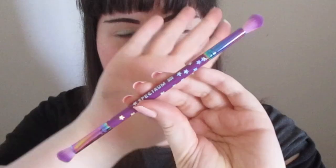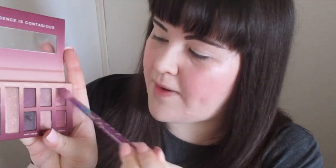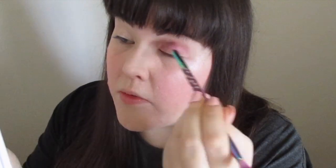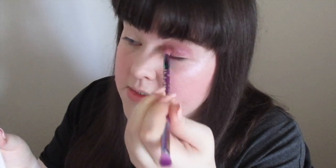I'm applying some ELF eyeshadow primer — it has a kind of concealer consistency. Now taking the eyeshadow brush, I'm going to use the Collection Eyes Uncovered Eyeshadow Palette in the shade Bare Rose — I'll be doing a review and swatch on that soon. Today's colour is the shade Sass, and it's applying really well — nice and buildable.